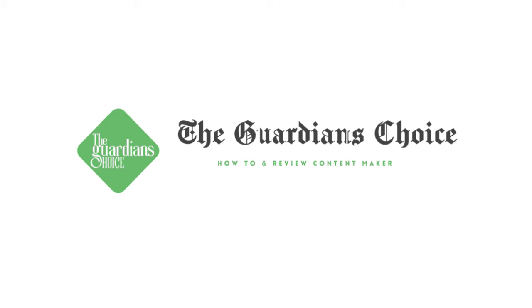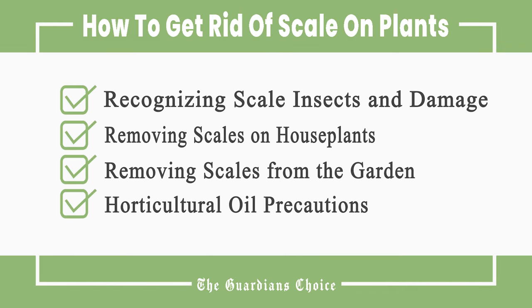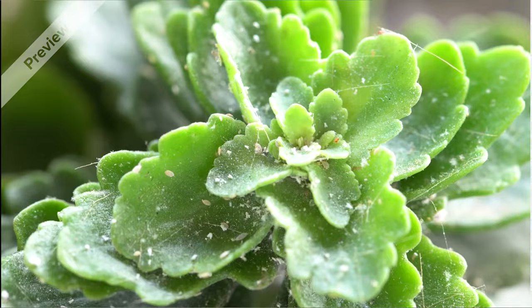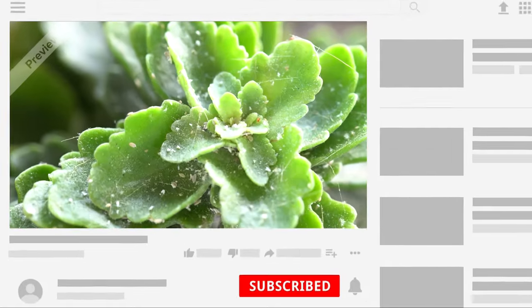Welcome to The Guardian's Choice. This video will tell you how to recognize scale insects and damage, removing scales on houseplants, removing scales from the garden, and horticultural oil precautions. Follow all the steps in this video for the best results, and don't forget to subscribe to get all the household tips and tricks you don't want to miss.